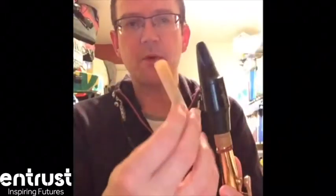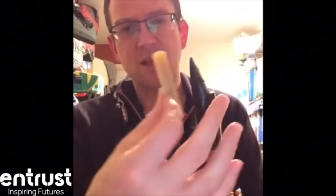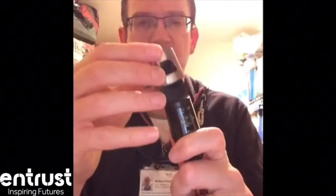Once the mouthpiece is on, take the reed out of your mouth and again put it on the end of the saxophone mouthpiece — flat side of the reed on the flat side of the mouthpiece. Put that on pretty much where it needs to go, and then take the ligature and put it over the mouthpiece with the flared-out end going on first.